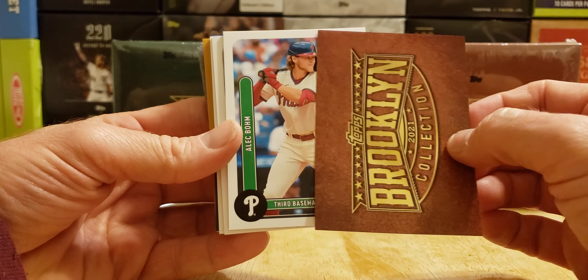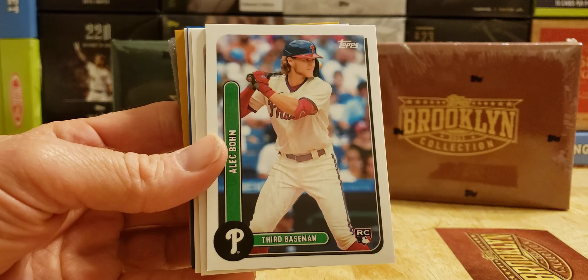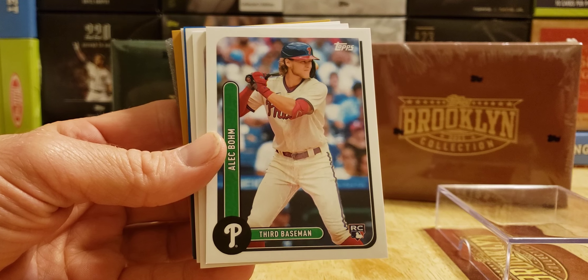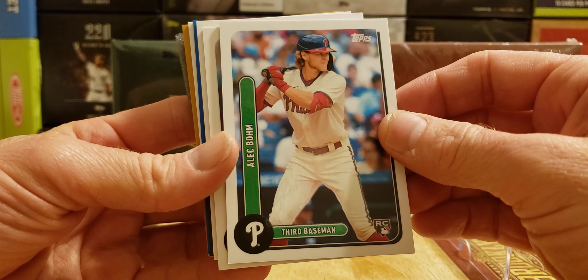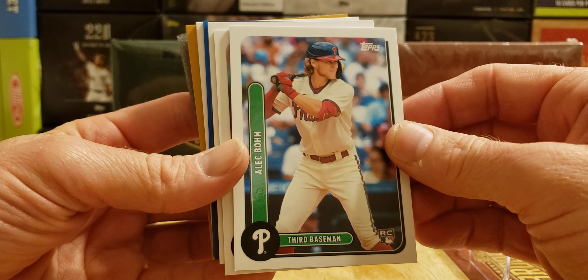The first one is Alec Baum — third baseman. We got a rookie in the first one, that's pretty cool. Better than I thought on the site — I didn't like the way they were looking at first glance, but now I like it. It's a 50-card base set and an 80-card auto set. I see all different colors in there — black, blue, gold.